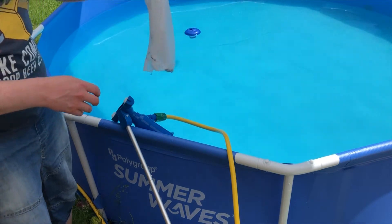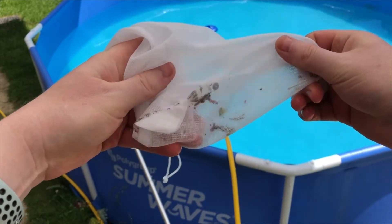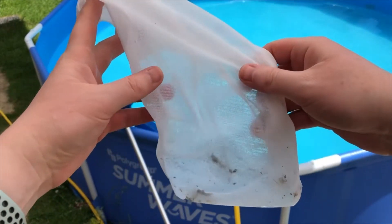So if we look at that now you can see that it's picked up quite a lot of rubbish — even sequins and moss from the roof. And it's not bad value for money, and it's one of the simplest ones you can use. All you need is a garden hose.